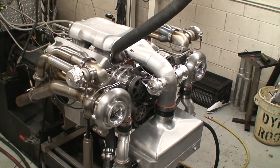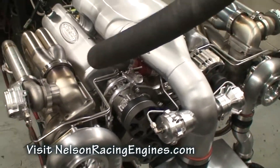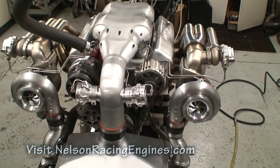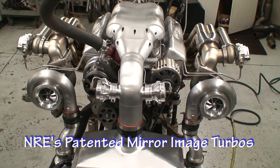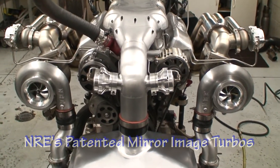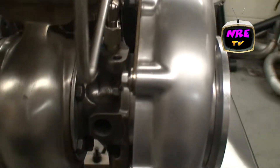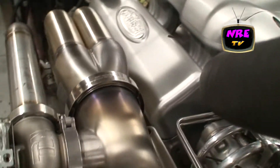Today we are testing one of our 427 twin turbo small block Chevys with all the bells and whistles. This is going in Steve Strode from Pure Visions' 71 SEMA car — Ron Lalo is the owner. We've got our mirror image turbos with billet compressor wheels; we went ahead and brushed the compressor housing, the exhaust housing, and center section.